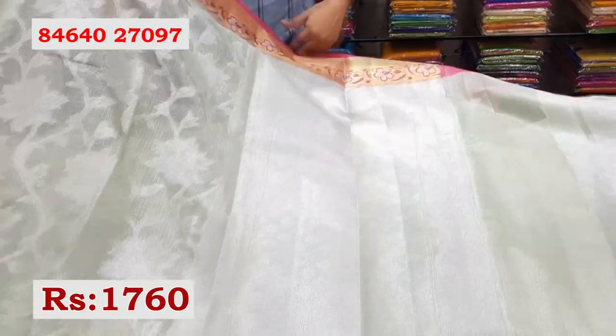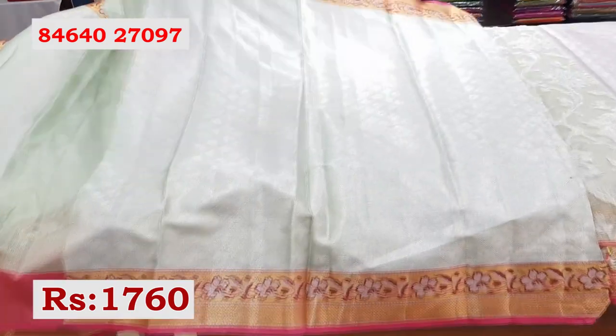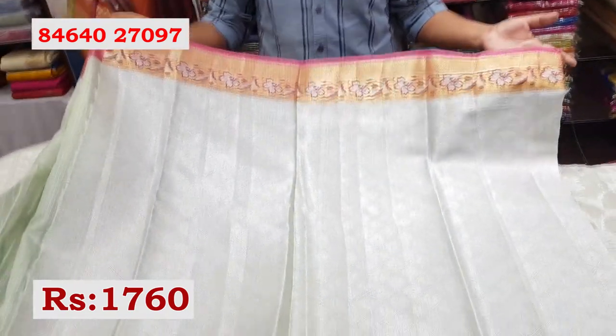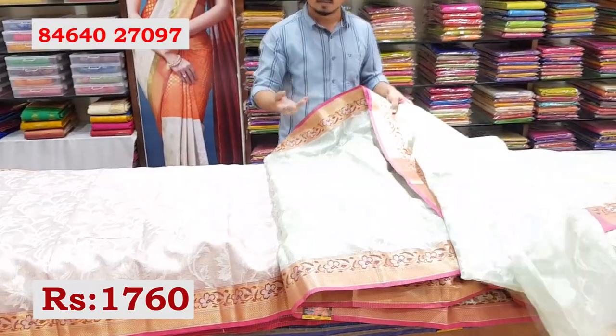Even the sari's middle part has silver zari weaving throughout. The pallu is complete silver zari. The blouse is also complete silver zari. This sari is available at Rs. 1760, and there are more color combinations available.